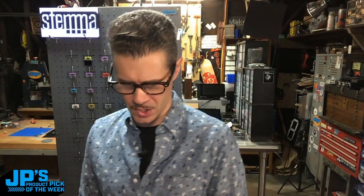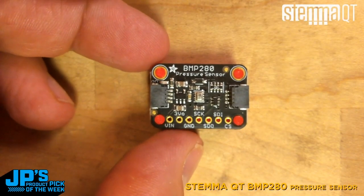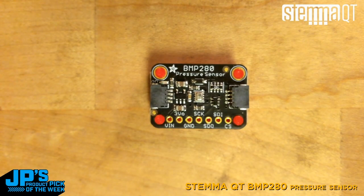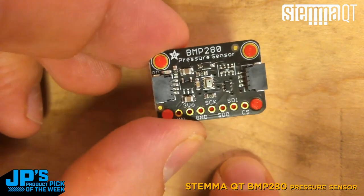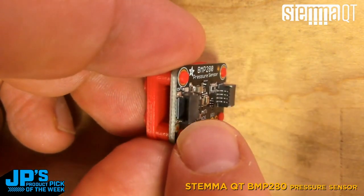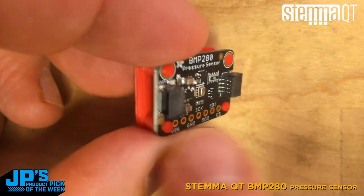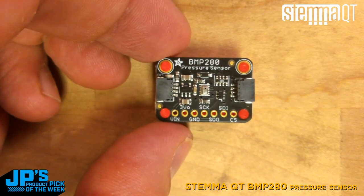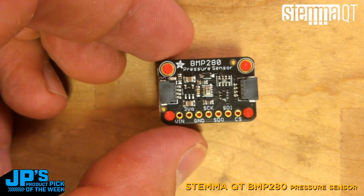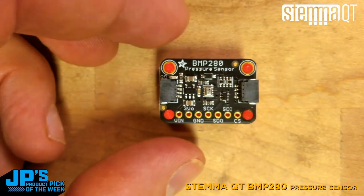I've got it right here. I'm going to set it on the overhead so you can see it close up. This is my product pick of the week — the BMP280 sensor. This is a pressure and temperature sensor from Bosch. You'll see the sensor itself and some circuitry that allows us to use it with I2C as well as SPI. We have a couple of little Stemma QT connectors to allow us to plug that into a microcontroller. A lot of these boards have multiple connectors because you can hook up multiple I2C or Stemma QT devices, or mix and match, onto a single microcontroller.